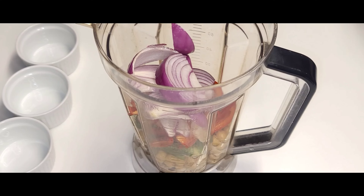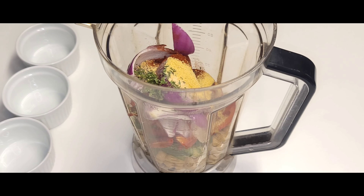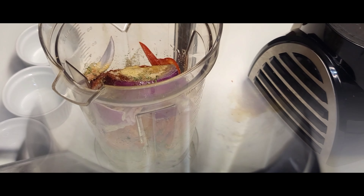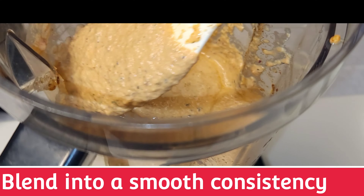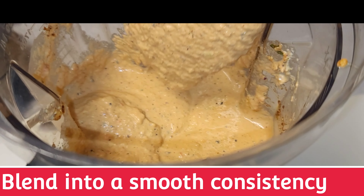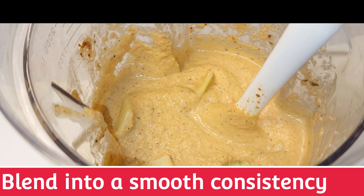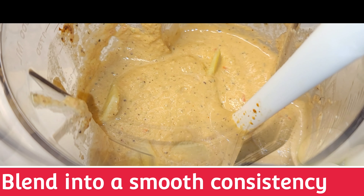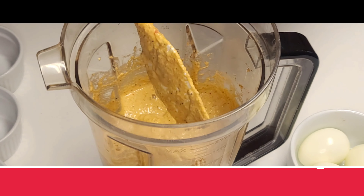We are going to blend this into a smooth consistency. This is budget-friendly — you're not even going to spend about five dollars to feed a family of six. Good breakfast — look at that, absolutely delicious! I'm going to add some ginger here. You can taste and adjust the seasoning as you go.